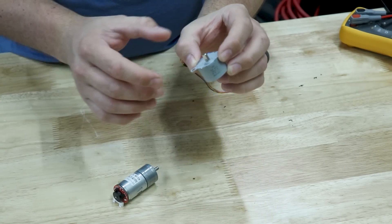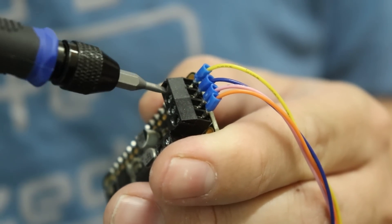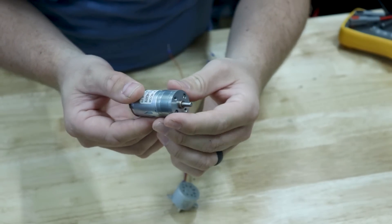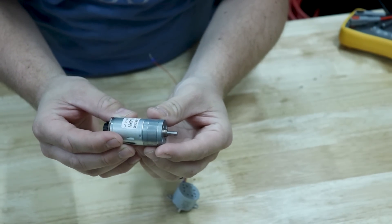It's a good thing I tested this little stepper motor before moving forward because it is definitely too slow. The gearing ratio just doesn't allow it to spin fast enough. So instead I'm going to use just a regular DC motor. This one is also geared but it's rated at a much higher RPM — it's plenty strong to spin the rotor.